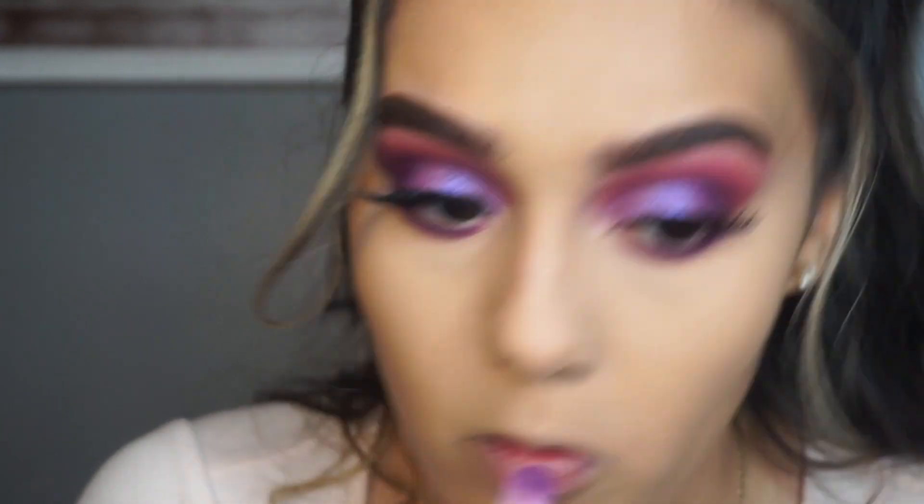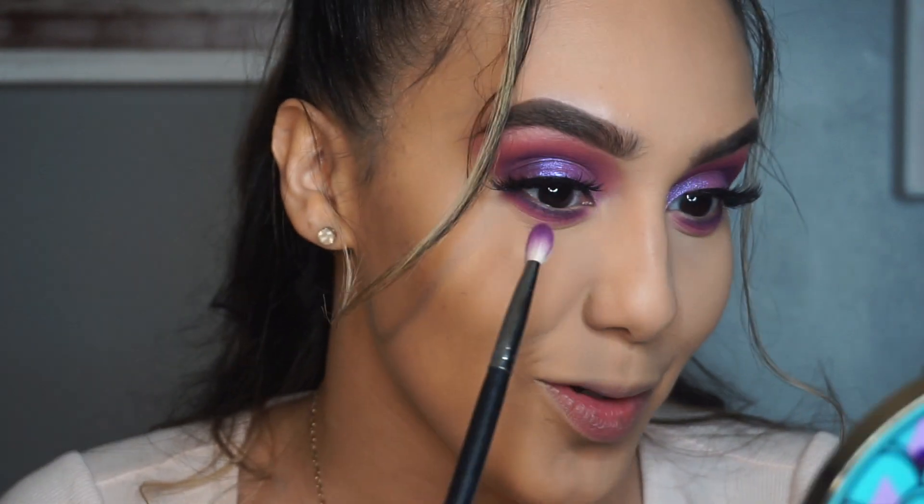A little bit more smoky - wow, you're really killing it today! Now I'm going to go in with the Kat Von D Contour Kit, mixing these two light shades to clean up under the eyes and brighten a little bit more.